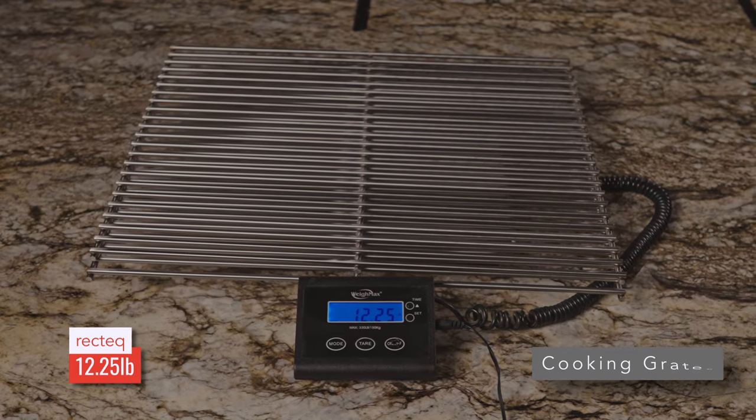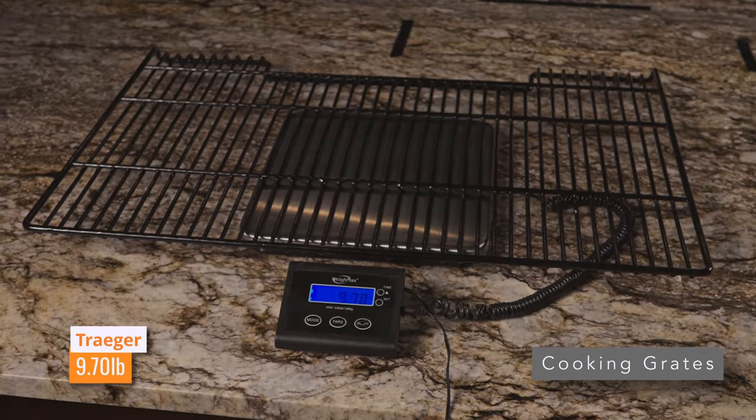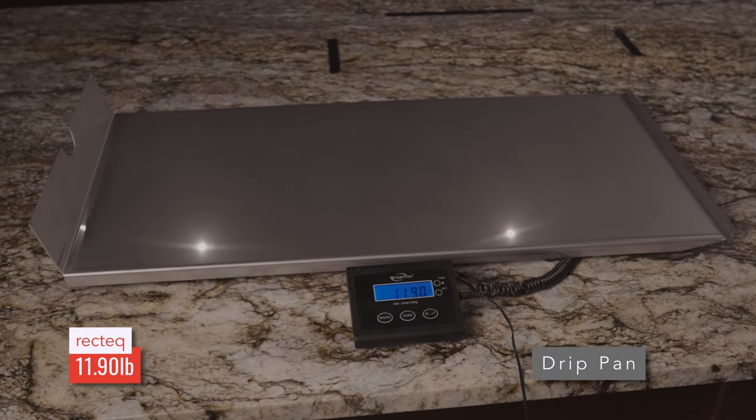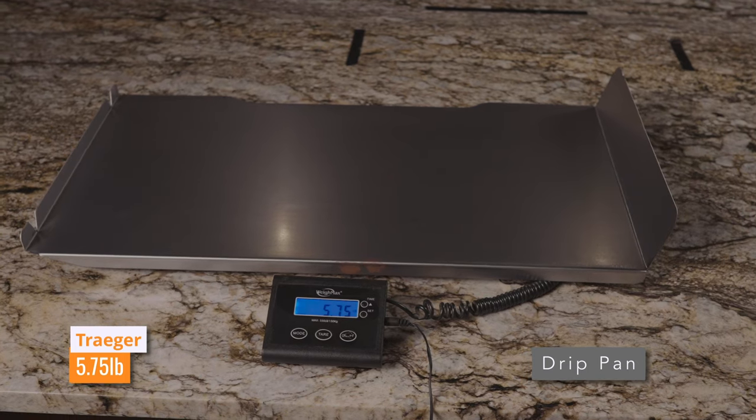Here's what they weigh and what they're made of. Starting with the cooking grates: the RecTec utilizes 304 stainless steel built to last a lifetime, while Traeger has porcelain-plated carbon steel. For the drip pan, RecTec utilizes 304 stainless steel again, while Traeger also uses stainless steel but a much more mild stainless steel.